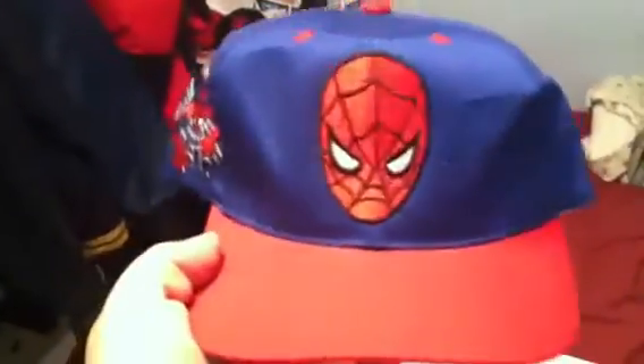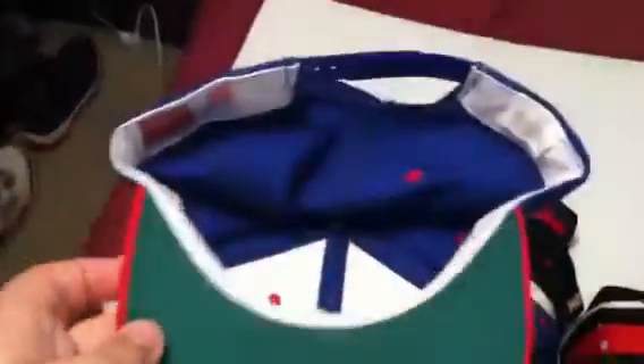Another sick one — Spider-Man, Spider-Man on the side, made by American Needle and Marvel Comics, green under. Very sick.